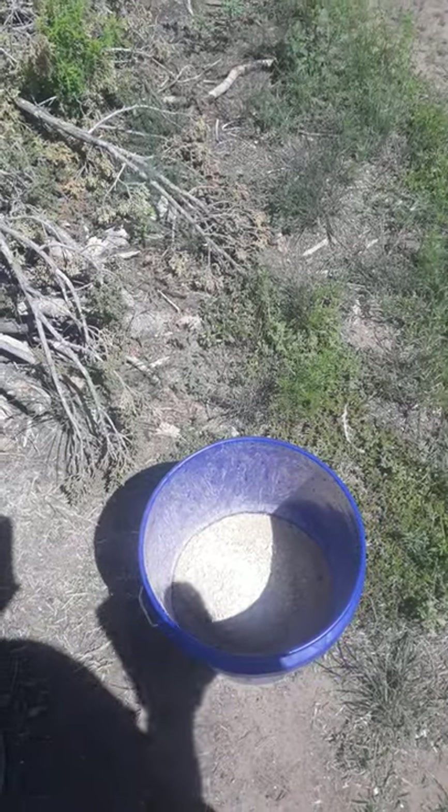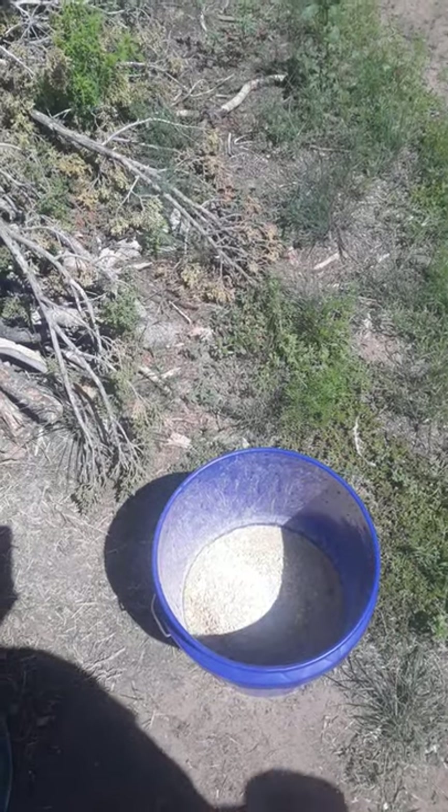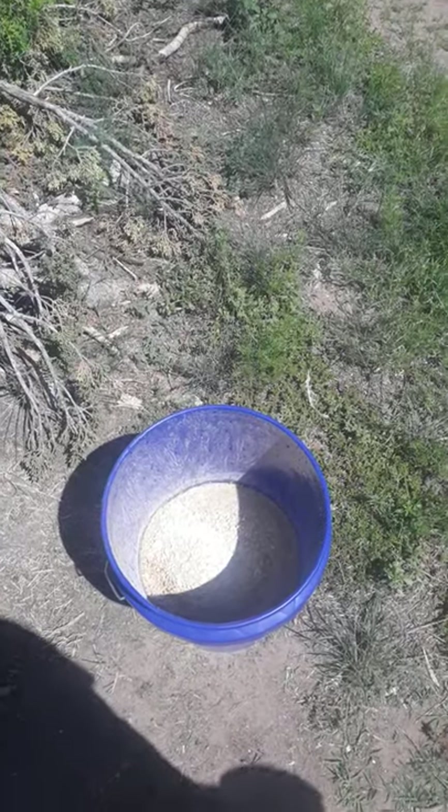The pigs eat it better. They don't waste as much and it just seems like it's broke down and they digest it better. So there you go. That's how we feed our hog feed.